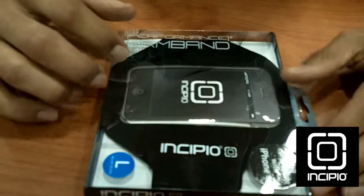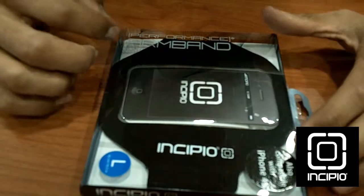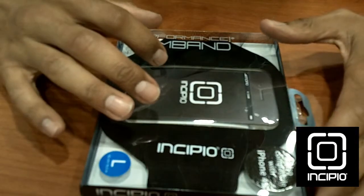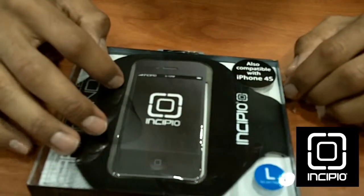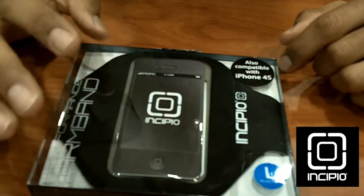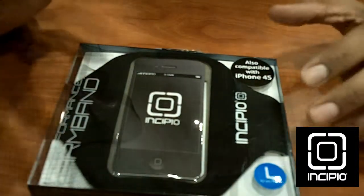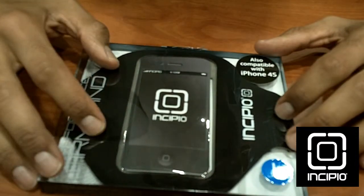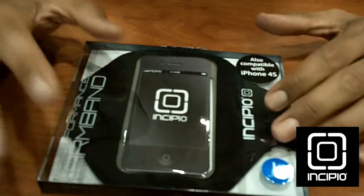Incipio has this awesome armband performance that actually holds your device. This one is for the iPhone 4S, but they do create one for the iPhone 5, so those people using iPhone 5s don't worry — you can pick one up at their site. The price range is between $29.99 to $40.